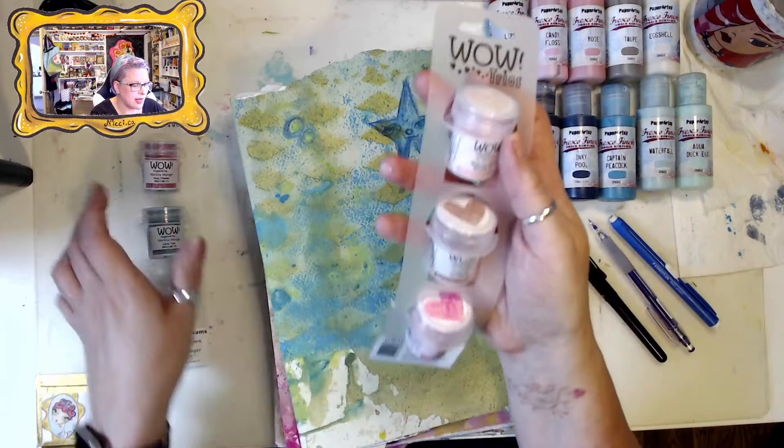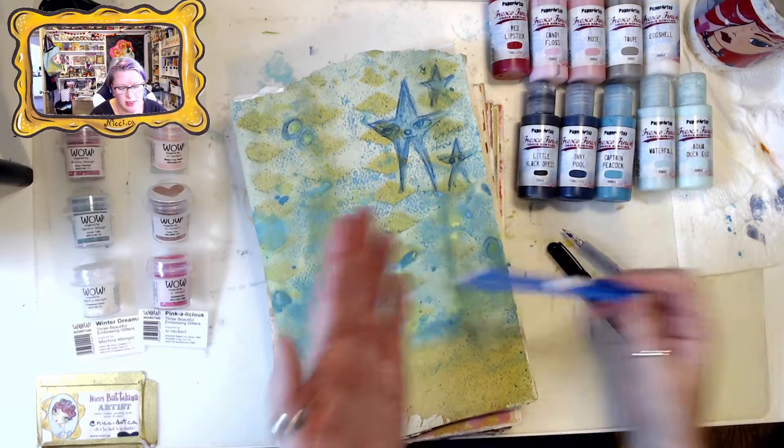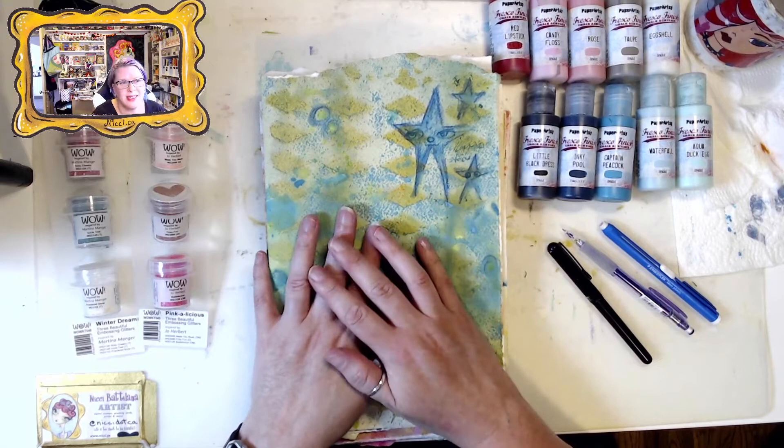I have my pencil, pocket brush pen, my Pilot Color pencil, my Staedtler Mars Plastic eraser. I'm gonna go fast for the beginning parts and then at the end when I'm doing the embossing I'll slow some of those down so you can see how I use the wonderful embossing powders.